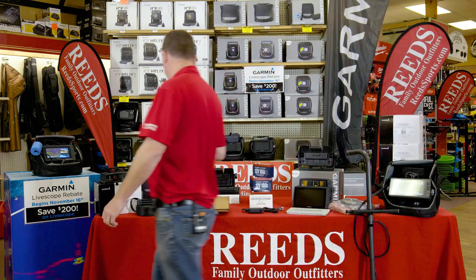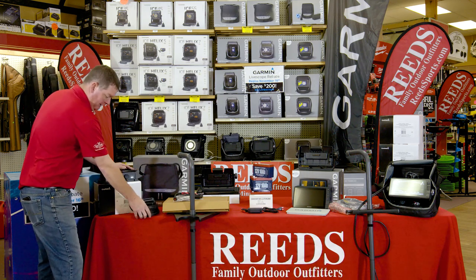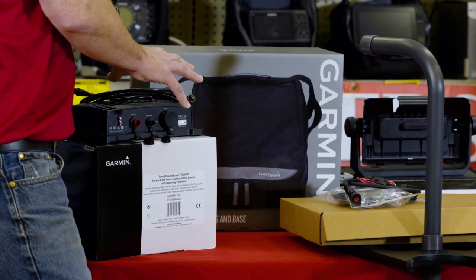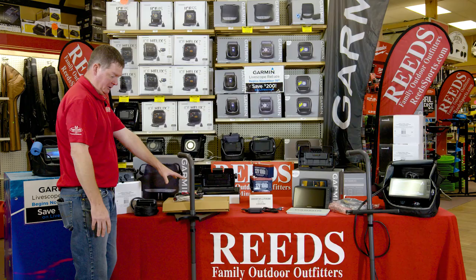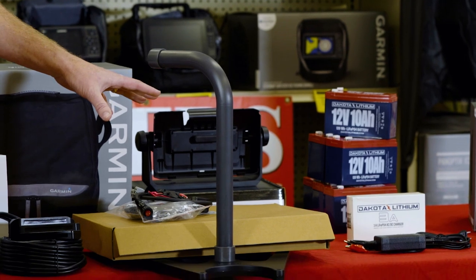The second portion of this all-season kit is going to come with your LiveScope — that includes obviously your LiveScope transducer and the LiveScope black box. This has got all of your mounts for the summer on your trolling motor and your transom mount. Another component for the wintertime is going to be the pole mount, so your LiveScope is going to mount on the pole mount for the winter.